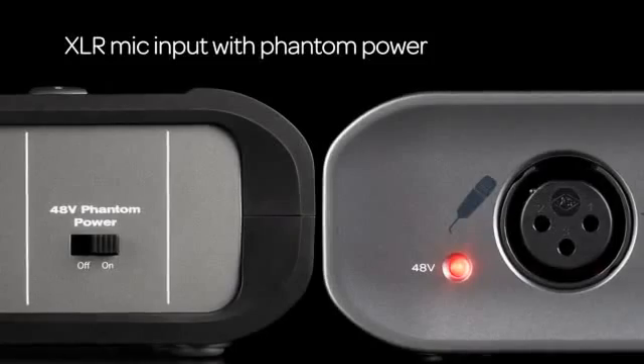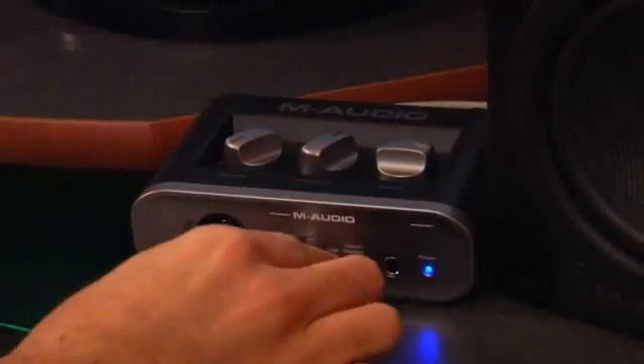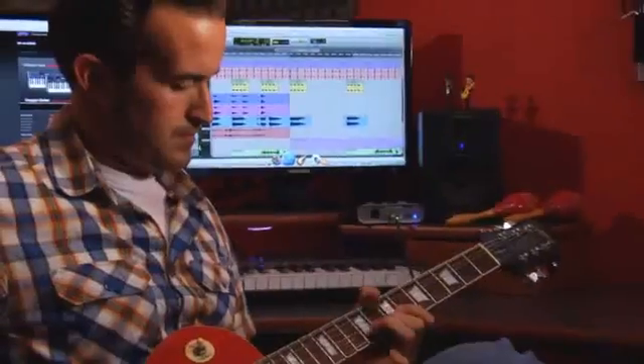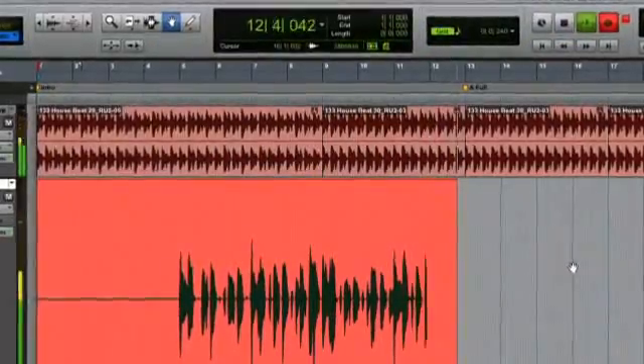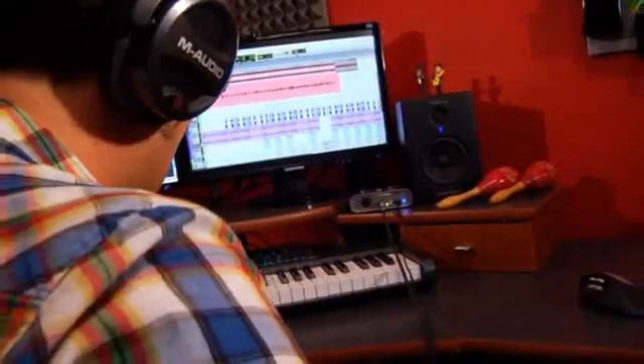The Fast Track also features an XLR mic input with phantom power for use with professional-quality microphones. There's even a direct monitor button, letting you eliminate audio latency entirely by hearing your instruments directly through the interface before they go into the computer, as well as high-gain speaker and headphone outputs to further ensure that you'll hear your recordings with the utmost fidelity.